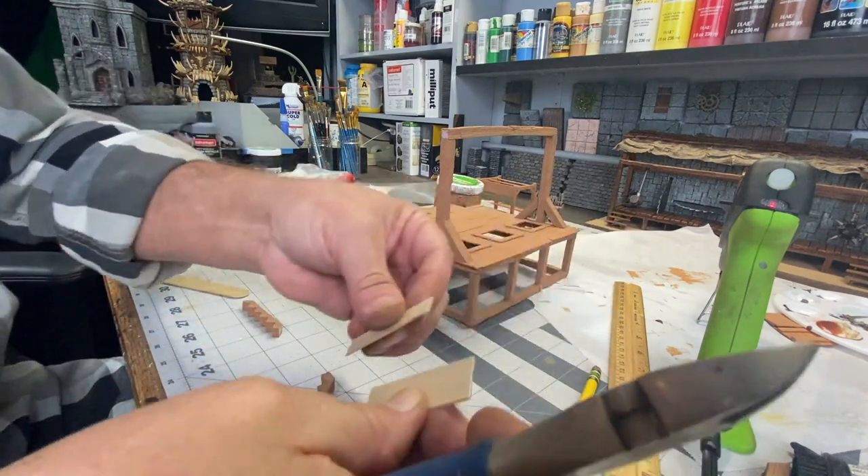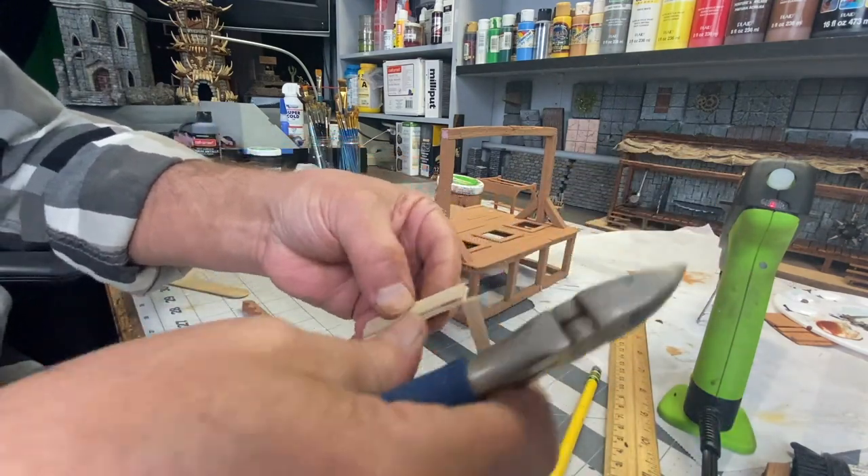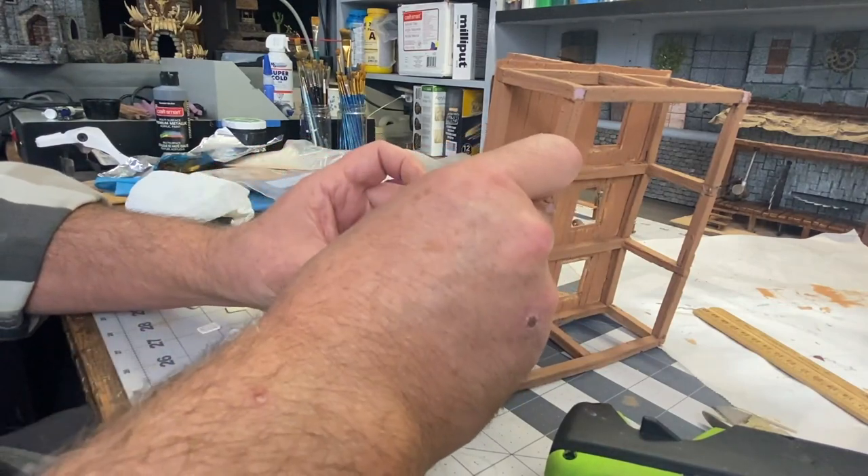Back to the staircase here — I'm just cutting some tongue depressors to size so I can finish the staircase to the platform.